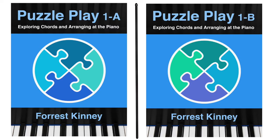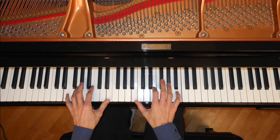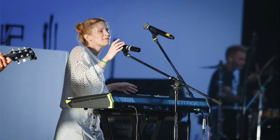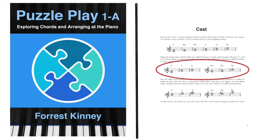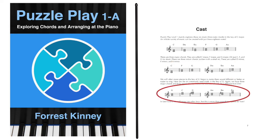Book 1 has two parts: 1A and 1B. Part 1A explores solo piano playing, while 1B explores how to make accompaniments so that a person can play with other people, accompany themselves when singing, or write songs. Book 1 works mostly with 6 basic triads in the key of C — three major and three minor triads — and the same thing in the key of G. Even with this small amount of notes, the possibilities are endless.